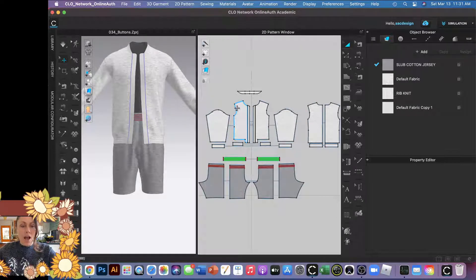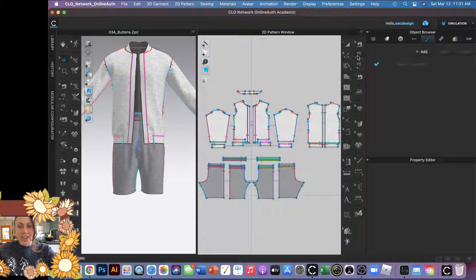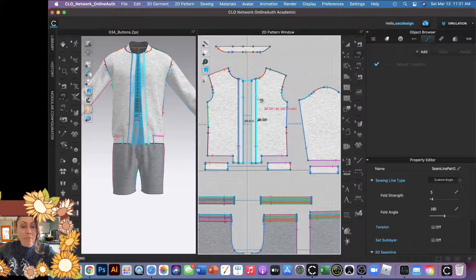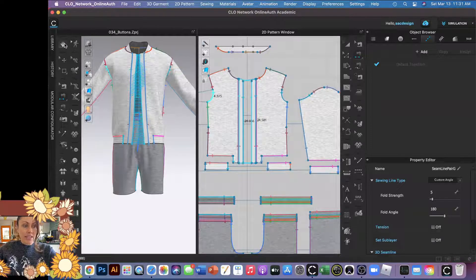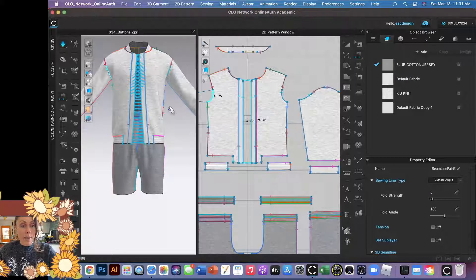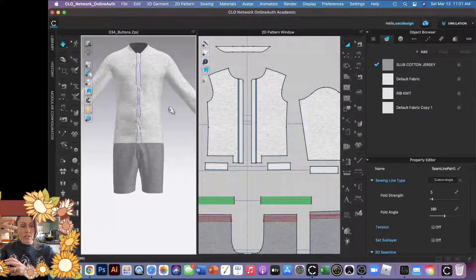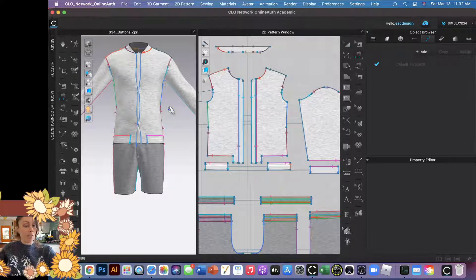If you're kind of new to CLO, it's a little tricky to sew it together. I'll show you what happens if I just sew it right away — I want the right placket to be on top of the left, so I sew the edge of the placket to the edge of the seam of the other one. These pattern pieces are symmetrically linked, so it added stitching to the reverse side as well. When I simulate, my computer doesn't really know who's supposed to be on top, so it's fighting — at the top it's kind of working, but in the middle the left is on top instead of the right and it's getting all twisted.